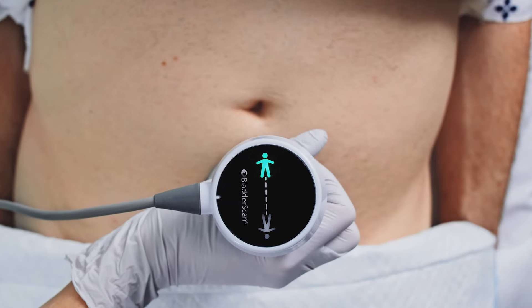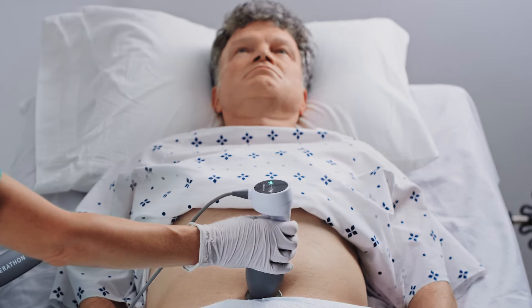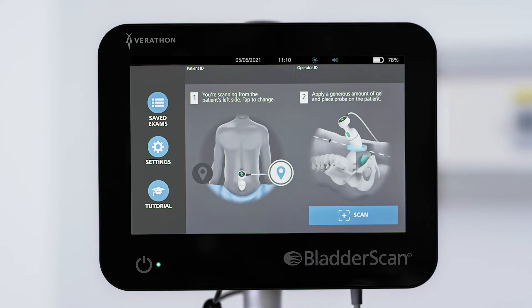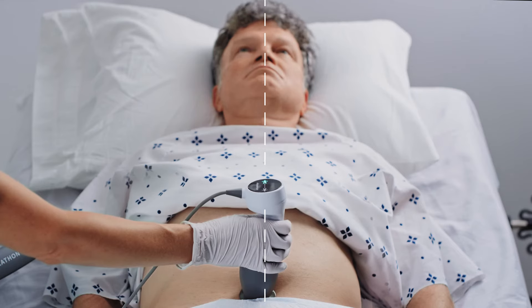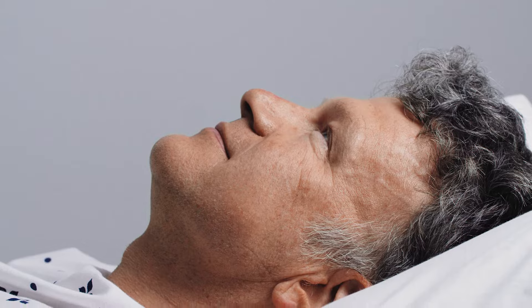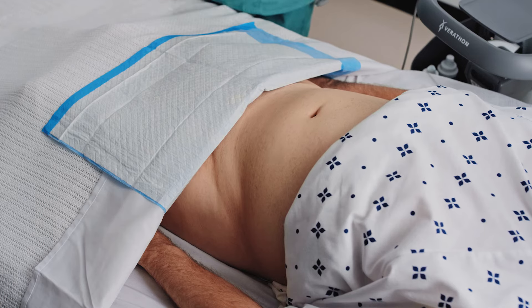Check the human figure on the top of the probe. Verify that the figure is oriented in the same direction as the patient's body. Tap the screen if you need to change the orientation. Align the probe so that the midline marker is lined up with the midline of the patient's body. Factors such as age, body mass, abdominal distention, and individual anatomy can influence the size and location of the bladder.